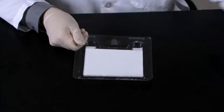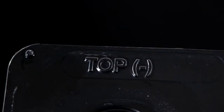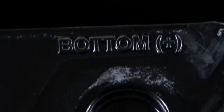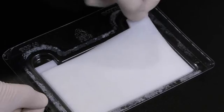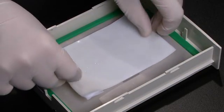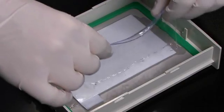Trans-Blot Turbo transfer packs also come in the larger MIDI size. In the MIDI transfer pack, both the top and bottom ion reservoir stacks are arranged in one tray, one on top of the other, and can easily be separated using the pre-cut tabs on the upper corners. The first or bottom stack, which contains the membrane, is lifted using the right tab and placed in the bottom of the cassette with the membrane facing up. Roll the stack and membrane gently with the blot roller to remove any air trapped between the stack and the cassette.